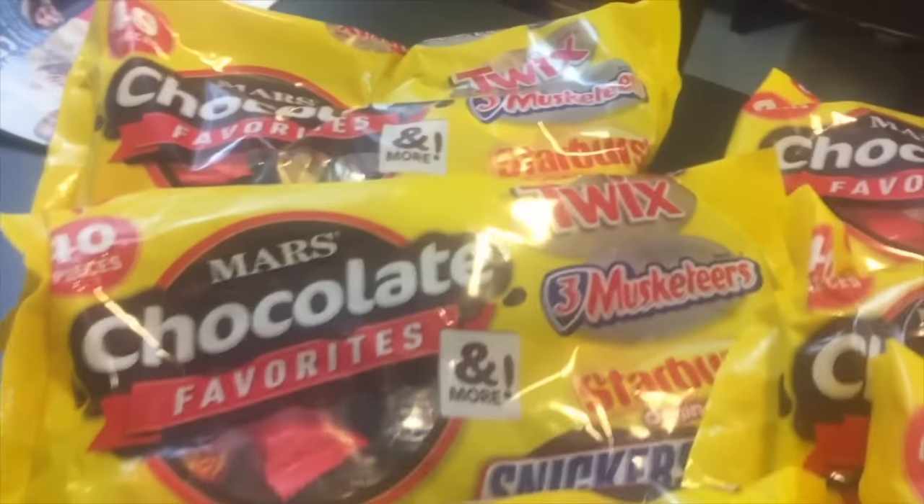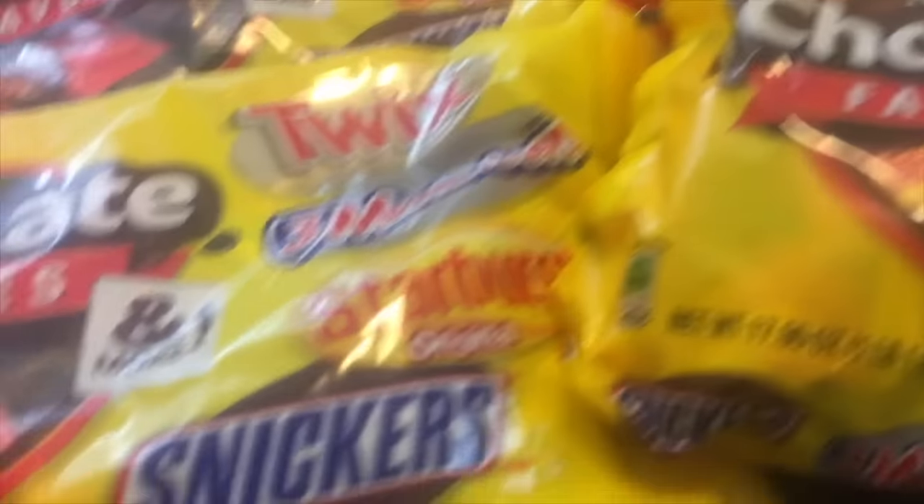These bags are going to ring up for two dollars and ninety-seven cents for three of them. I bought six — you have to break it up into transactions. Do three, then scan the coupon, then do another transaction, scan three, and then do another coupon. You have to pay for them separately.